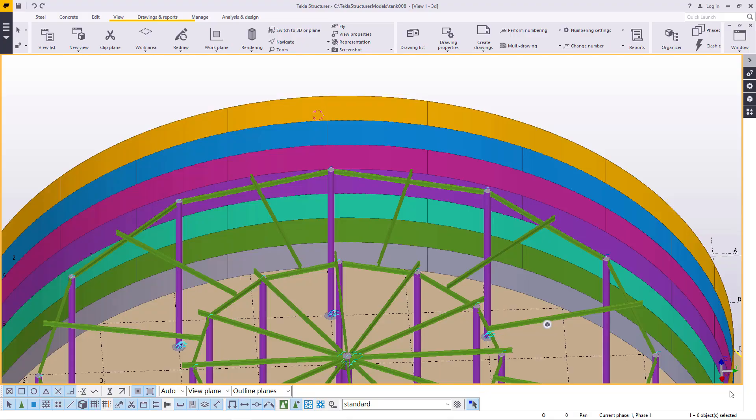Hello, welcome to this tutorial. I'm Morris Dimba and today we are going to finalize the rafters on this fuel storage tank, do some hand railings, and we'll get started right away.